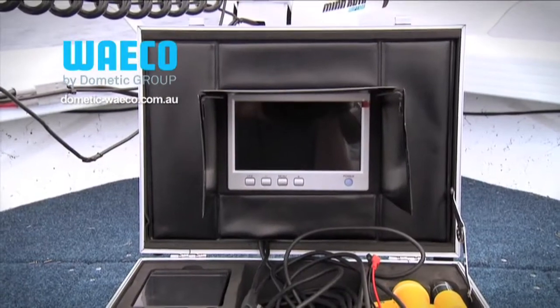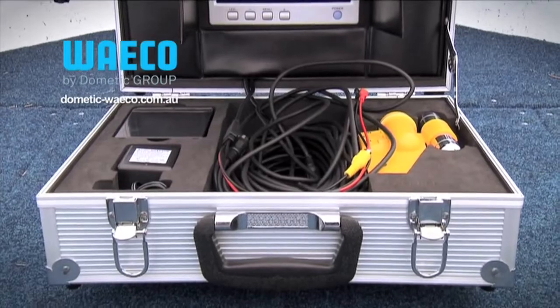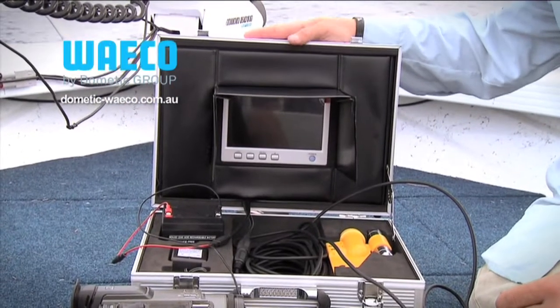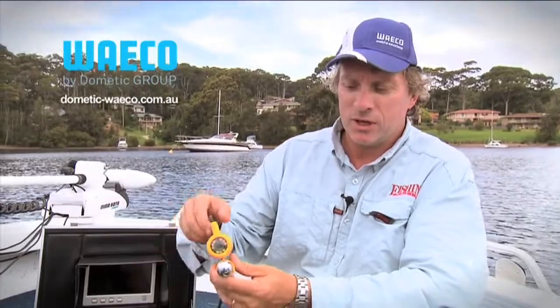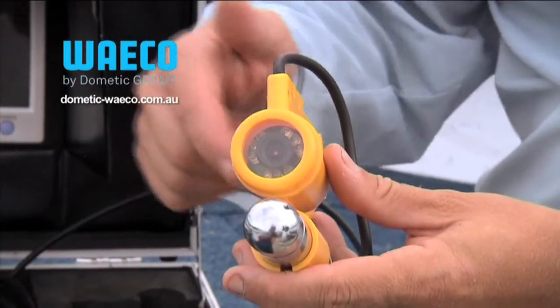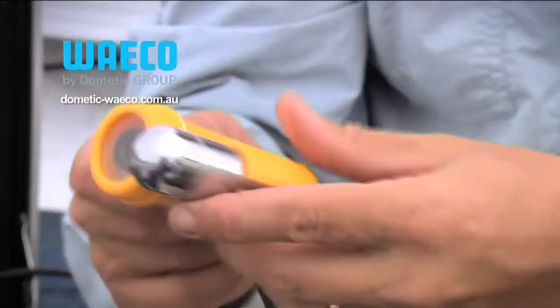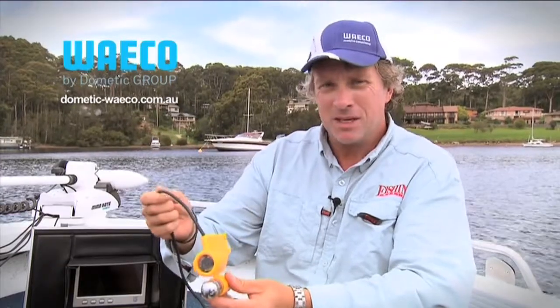A prime example of this sort of technology is this unit here. This is the Waco PerfectView LCD underwater video system, and what it consists of is this sturdy carry case. In the carry case is the actual camera, which is this unit here. You can see there's the lens of the camera, and around there are LED lights which you can turn on or off, and this is the removable weight system to help you get down in the water.